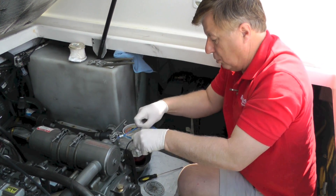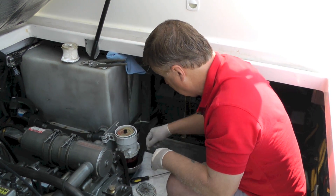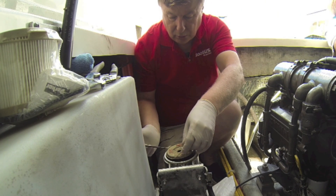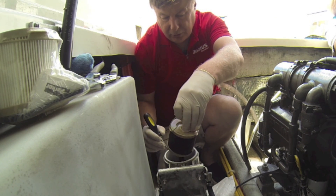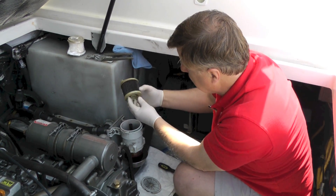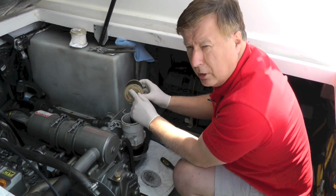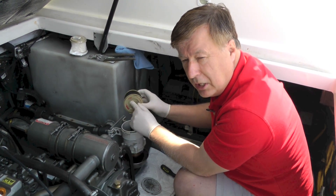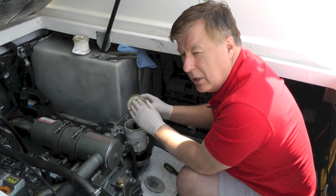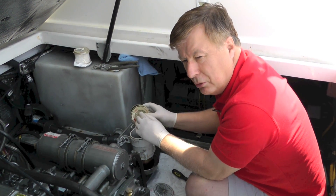I've got a bag here, so all the scrap parts I'm going to put in the bag so we don't spill fuel in the boat. There are little lifting rings on this, so we'll lift the filter out. Now this one's pretty clean as you can see — it's obviously recently been changed. This is actually a 30 micron filter. The micron refers to the size of particulate that it will trap. I personally favour a smaller micron size because it traps more stuff, but it does mean that you will need to change the filter more often.